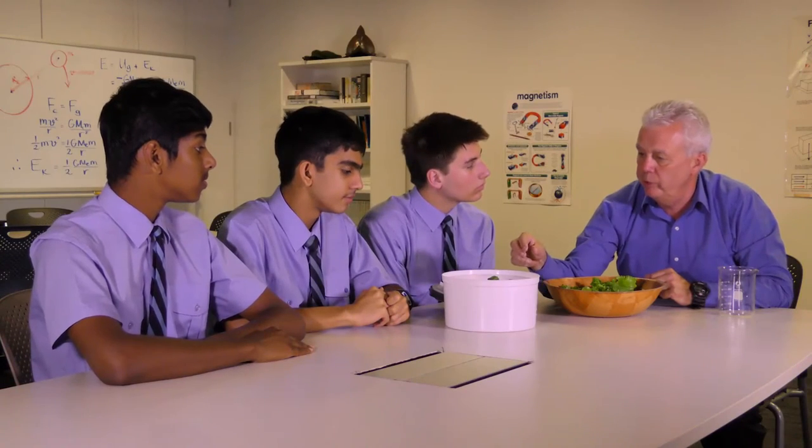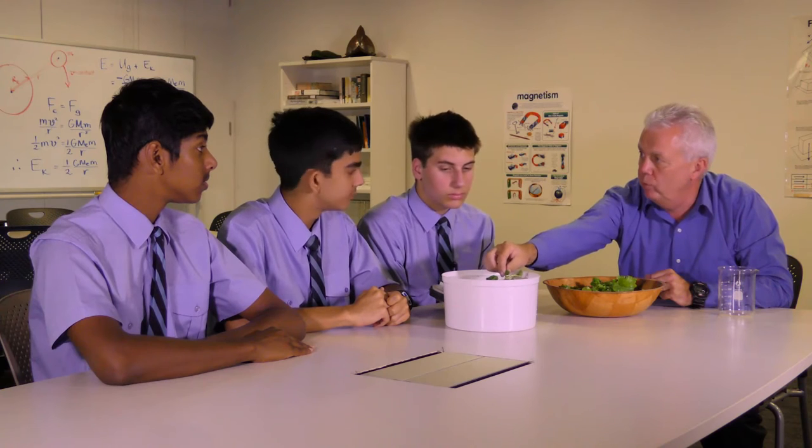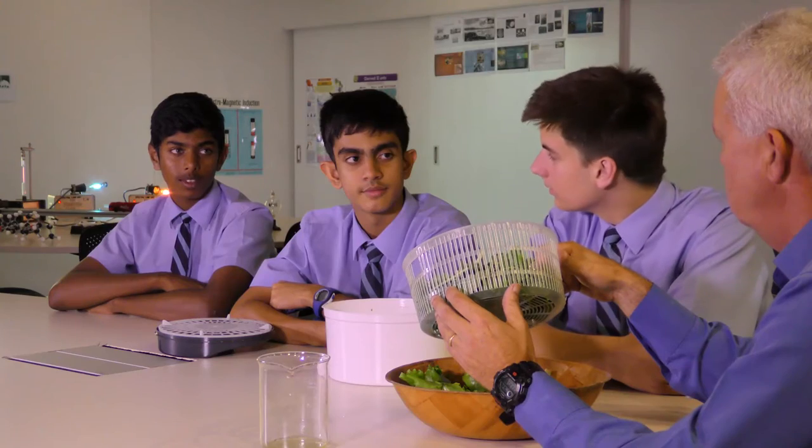Let's try and make sense about your observations about removing water droplets from the salad leaves. Is a force acting on the water droplets on the salad leaves? Yes.